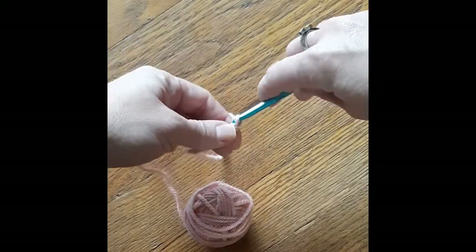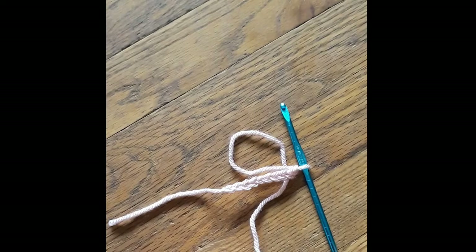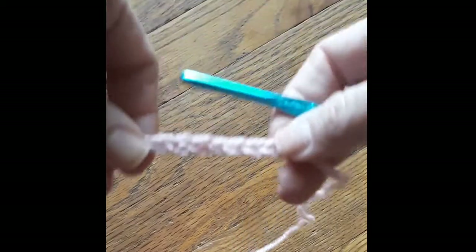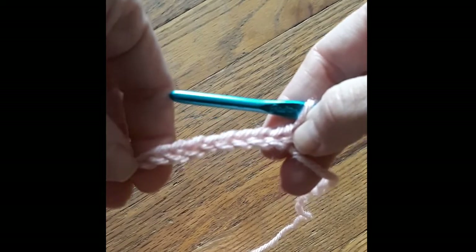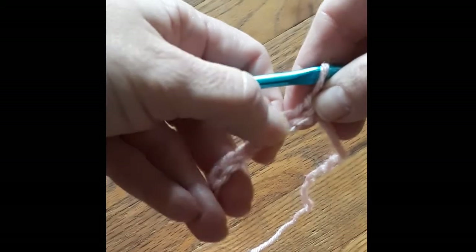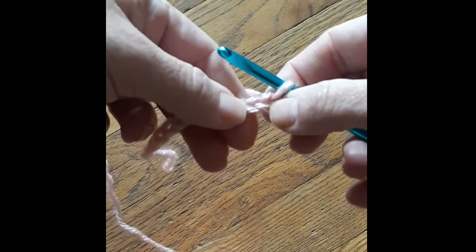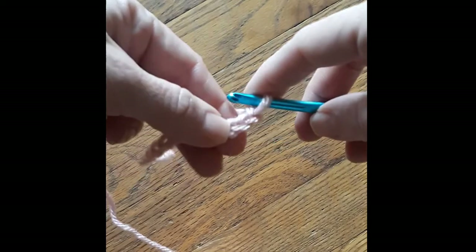Now you've got chaining down, and we will next work on the single crochet. Now one thing to remember is that when you've done your chains — however many you're going to make — to turn and start your single crochets, you need to add one more chain. So I just did 10 chains, and I'm going to add one more, because when we do our single crochet, we're going to skip that first stitch and work right here in this next one. You can see the V right there.